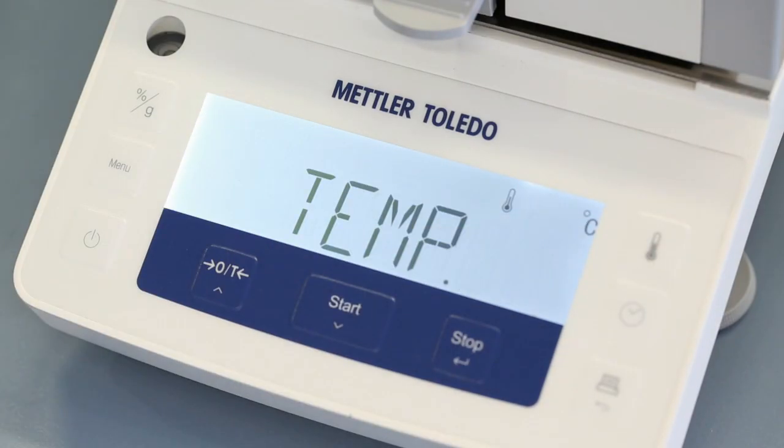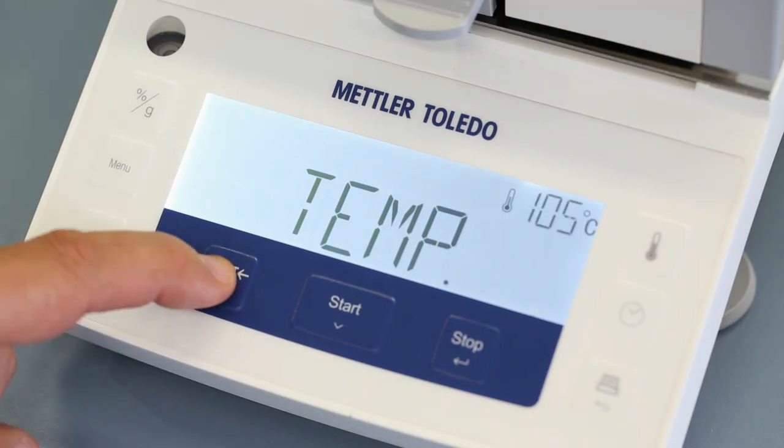press the temperature button and scroll up or down, and finally confirm the chosen drying temperature.